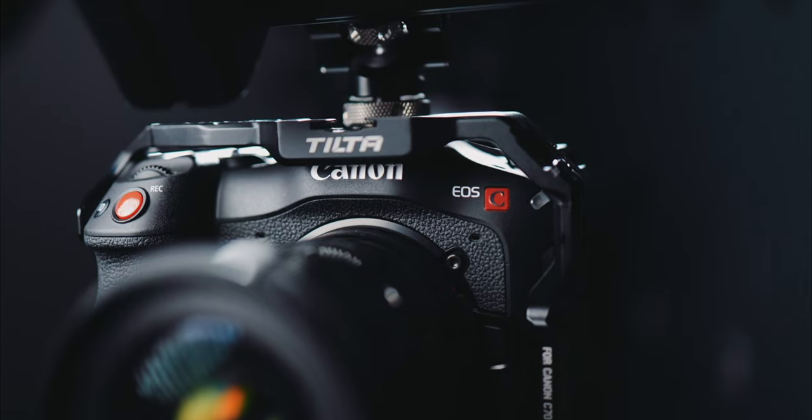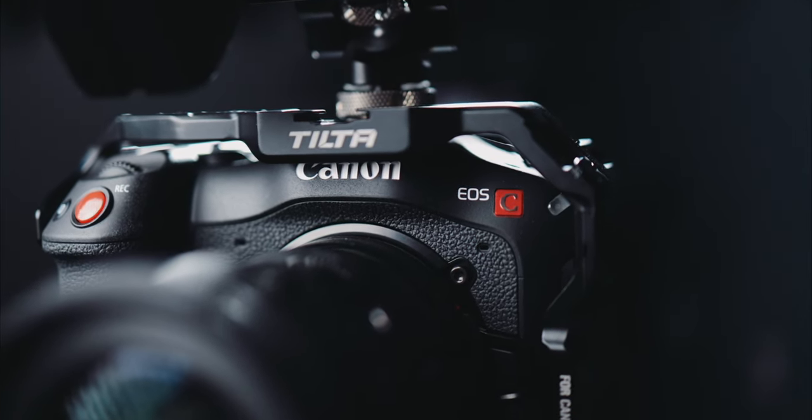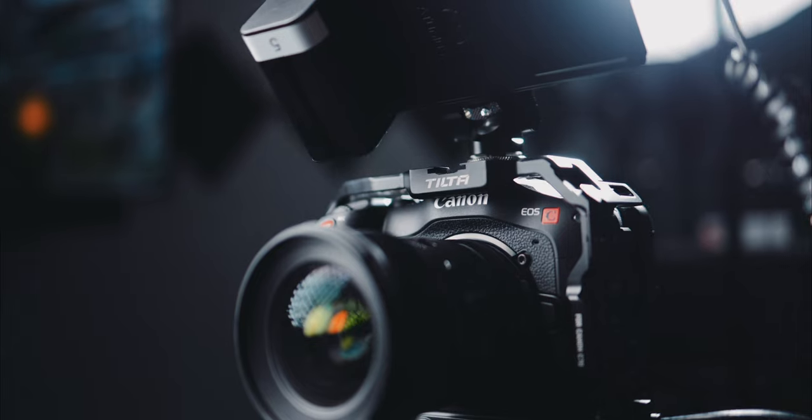When it comes to the production itself, we shot it on the Canon C70 with the Sigma Art 35 millimeter lens and the Canon EF 85 F1.4 — the old trusty EF, my favorite 85 millimeter lens. So those are the only two lenses we used.